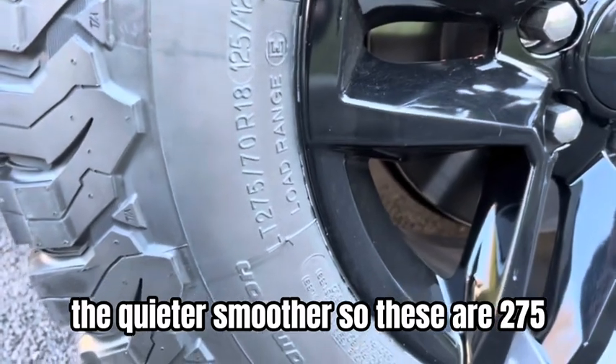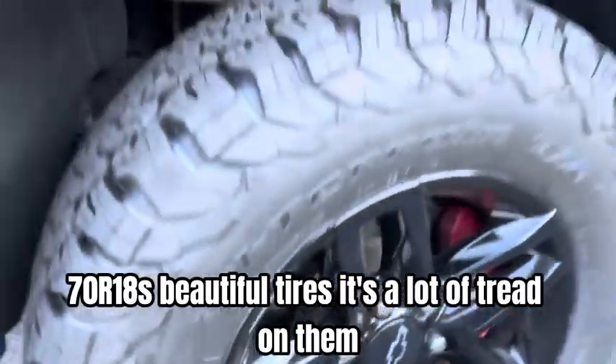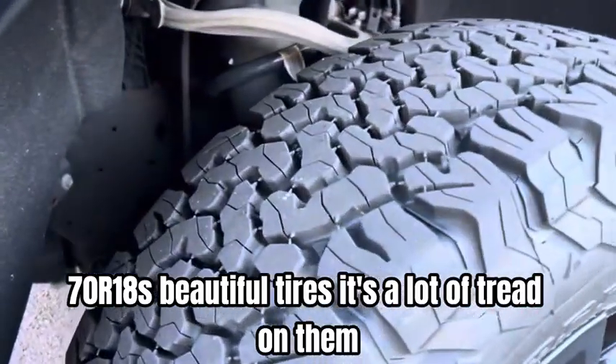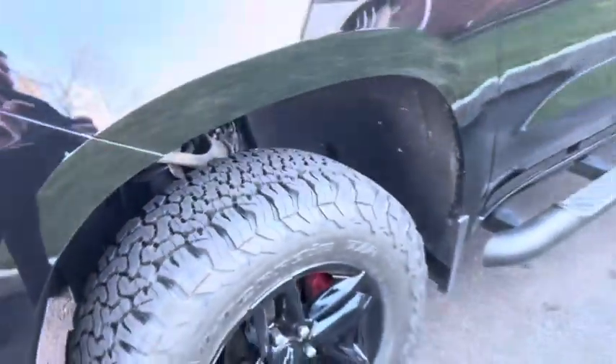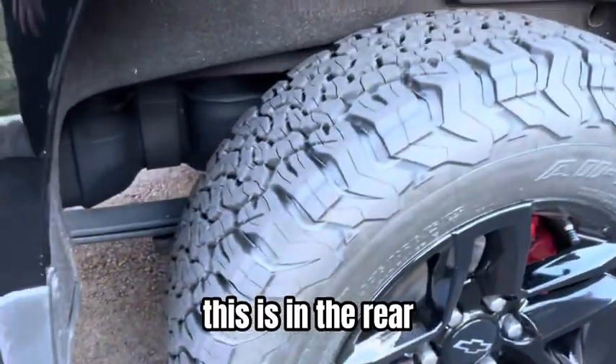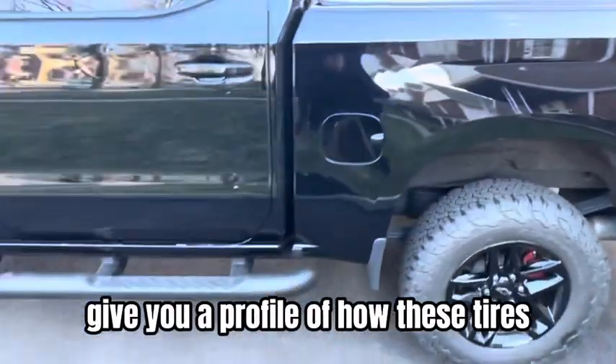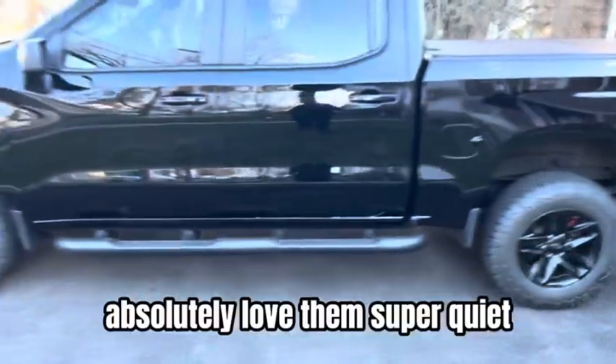So these are 275-70R18s — beautiful tires. There's a lot of tread on them, a lot of meat. I'm going to show you what the rear looks like. This is the rear — let me step back and give you a profile of how all these tires look on this truck. I absolutely love them.